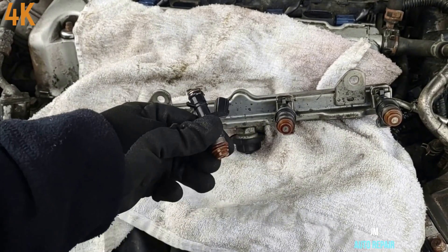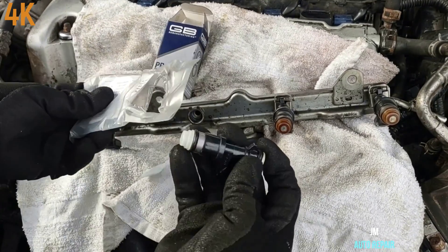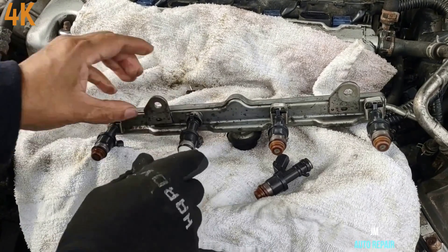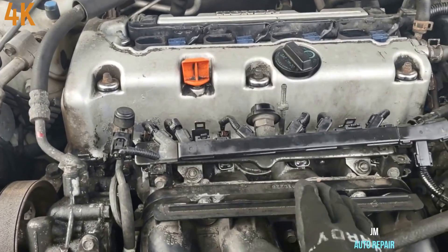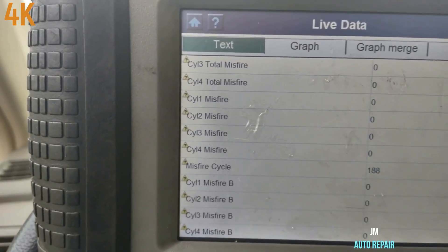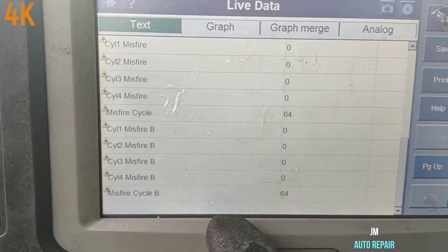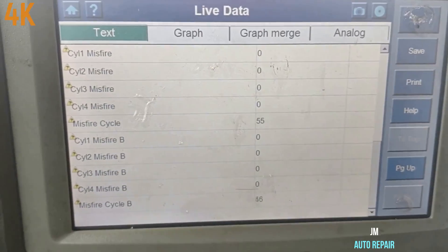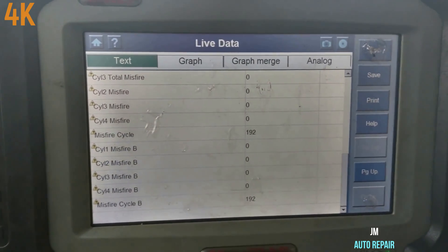I'm not gonna do any cleaning or anything like that — I'm gonna go ahead and replace it. This is not from the dealer. New fuel injector. I already put the bolt and everything back here — I'm gonna prime it. The car is running so smoothly right now, very smooth, not shaking, nothing — and no misfire at all. Car is running so smoothly, no problem. The injector was the problem.